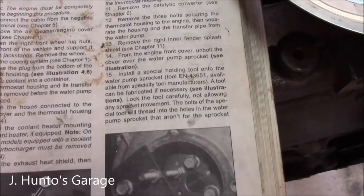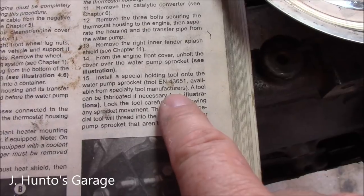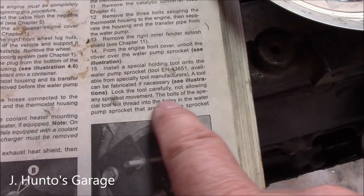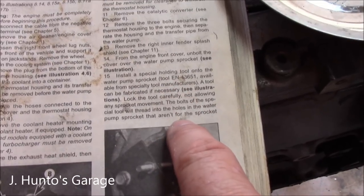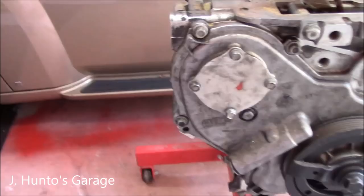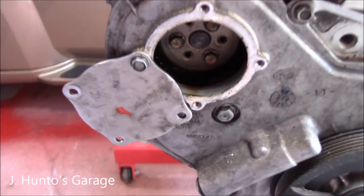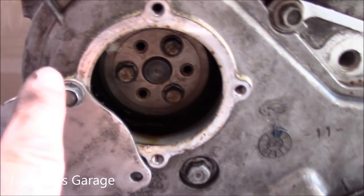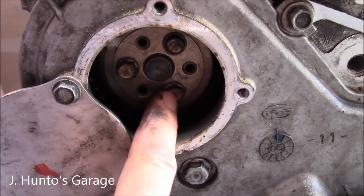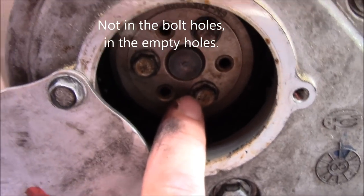The special holding tool is part number EN-43651, available from specialty tool manufacturers. The tool can be refabricated if necessary. Lock the tool carefully, not allowing any sprocket movement. This is just to keep the gear from jumping a tooth on the chain. With the plate removed, the locking tool bolts into two holes and then into the sprocket to keep it stationary while you remove the water pump.